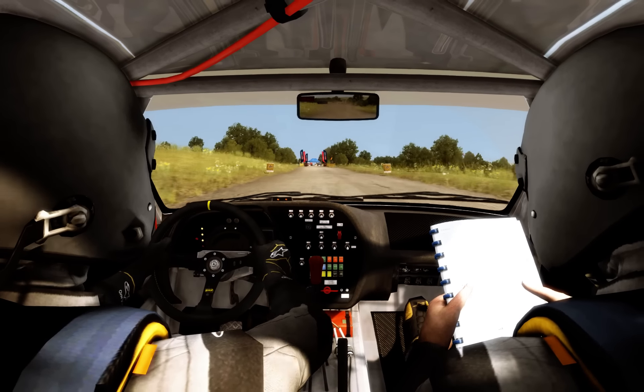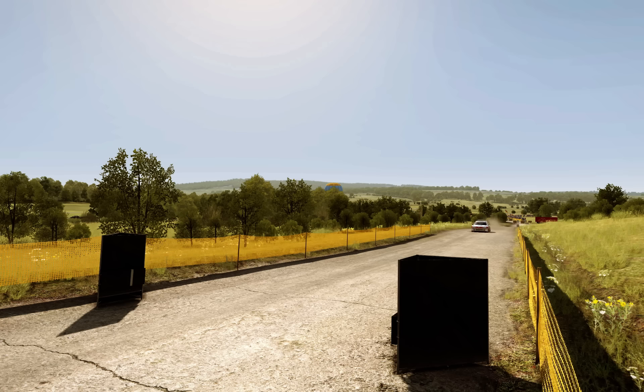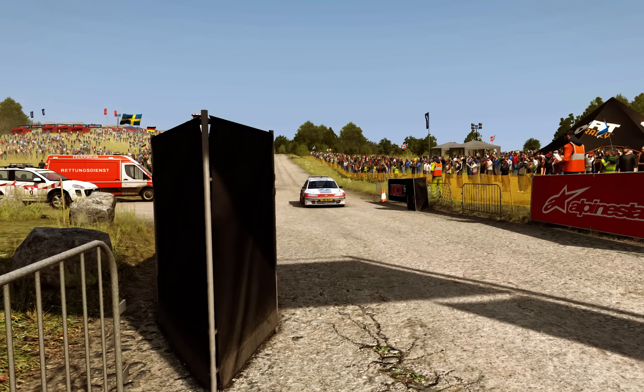100 over crest to finish. 100 over crest.